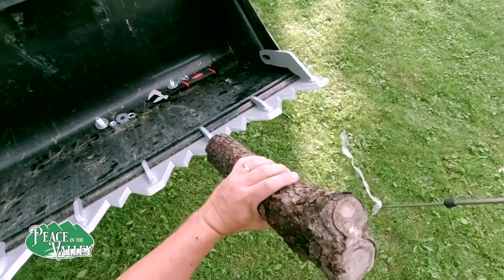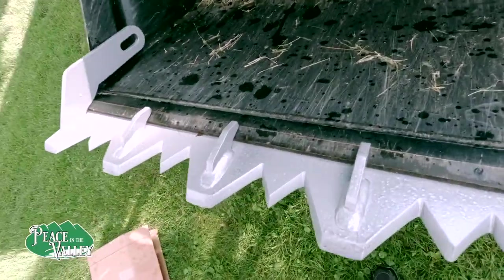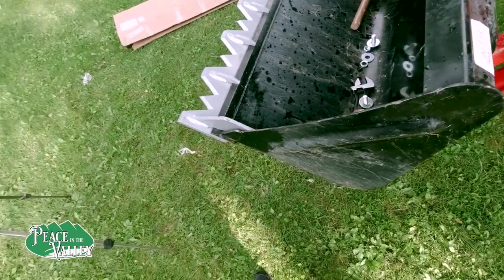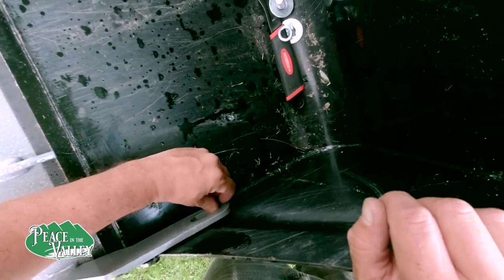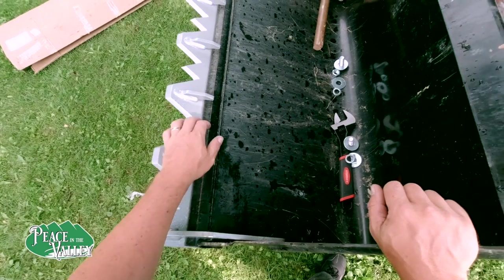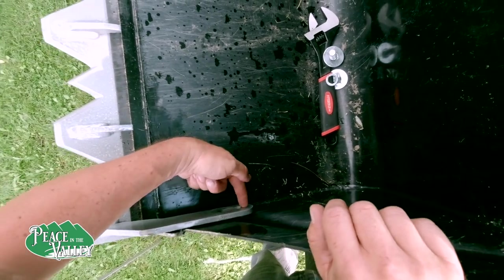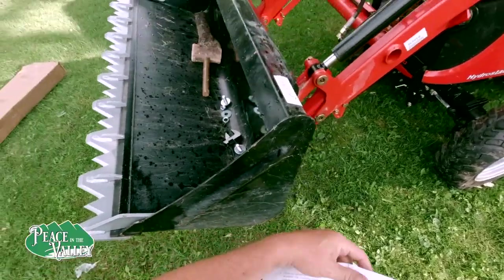I chose an old log to tap this on because I'm not going to hurt anything that way. Looks like it's all fitting on well. Ours happens to go right where the strength piece is — the ridge for extra strength. So we're going to mark that on the inside and then drill it. They said we want to go back an eighth of an inch on the drill just to account for wear on the front, so as the bucket wears, this will move back.